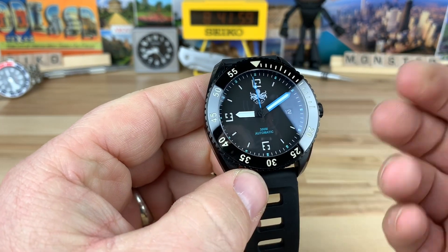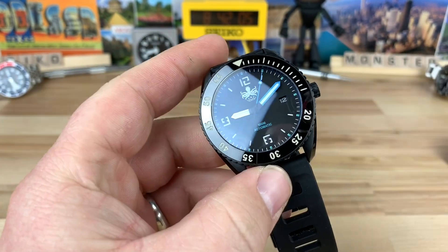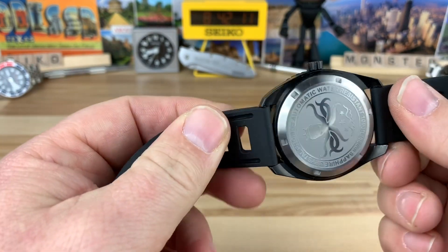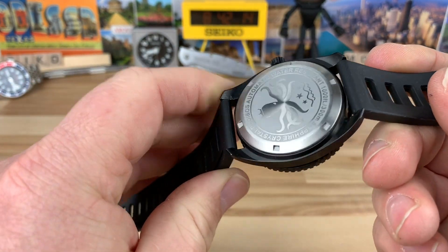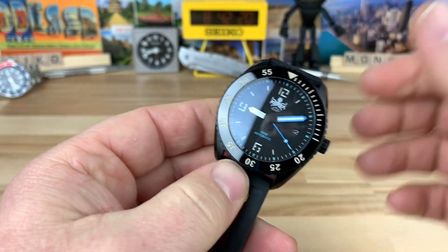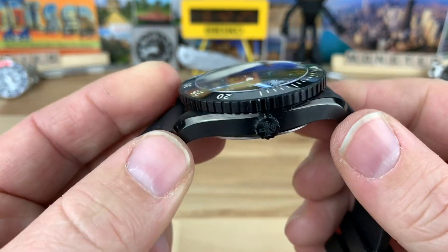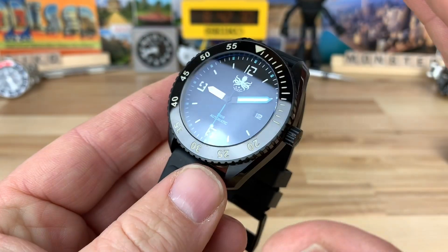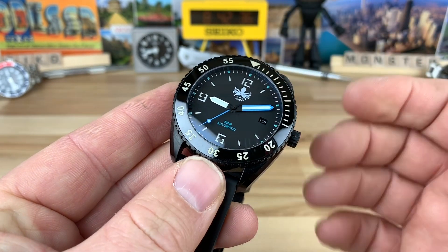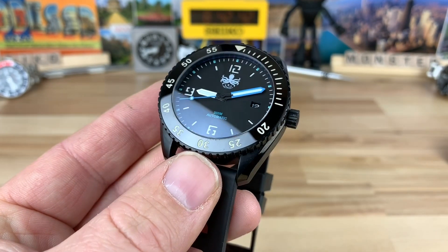Of all the watches I've seen come across my desk, you usually don't see a healthy lume application or bezel action as good as this at this price — that's a lot of watch for the money. I will be looking at Phoebus more. Sometimes just getting one in hand can get rid of preconceived notions about a brand. I've watched videos on them but this is my first time handling one, and I'm seriously impressed. If you're looking in that just-over-$200 price range, look at Phoebus, find a colorway you like, and give it a shot. Thanks for watching — I have plenty more videos coming.